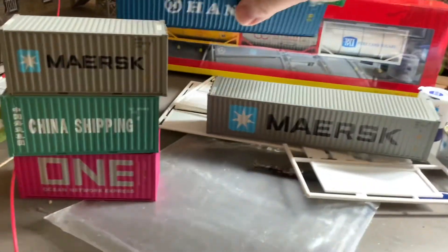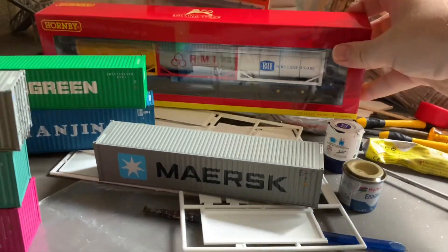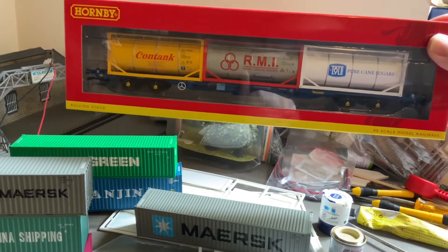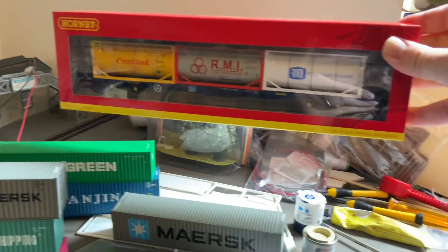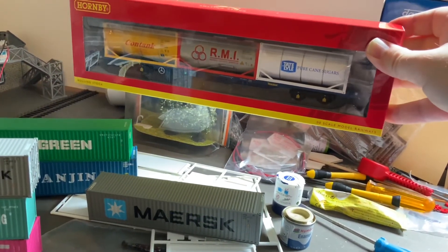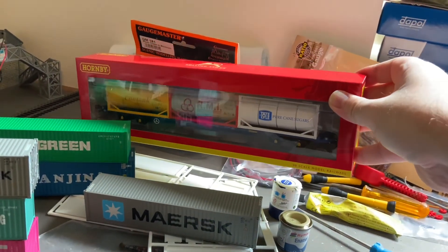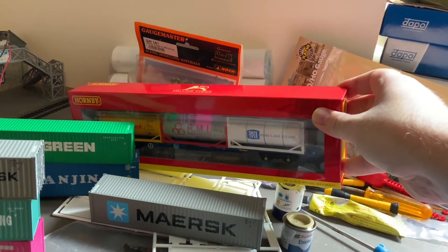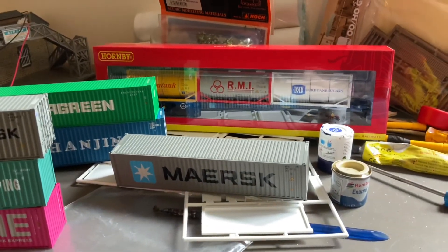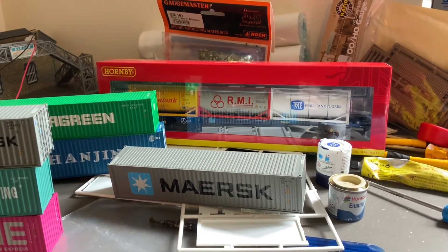Hiding at the back here is one of Hornby's most recent releases, their KFAs, which are a really nice model. This one here is the Tanker set. I do have one of the Ocean Network Express ones also on order, although for some bizarre reason, despite having it on pre-order with Hattons, it seems I'm going to be getting it as part of their next stock rather than the first one that came in.